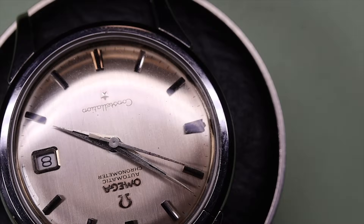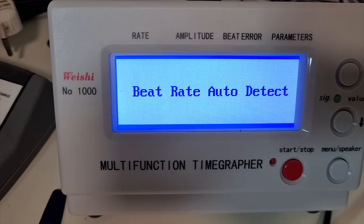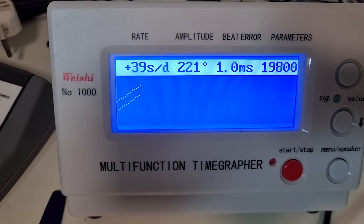The watch also has the original bracelet and the dial looks in very fine condition. Let's put it on the time grapher and see how it runs before we do anything else. It looks pretty good — slightly low amplitude and a little bit too high rate. The beat is not too bad and the lines are nice and straight, so this only needs a service.